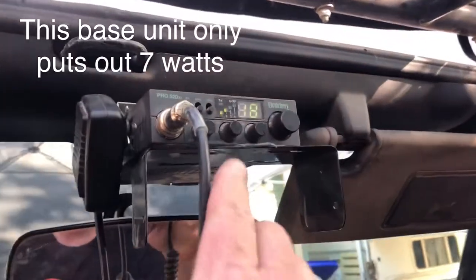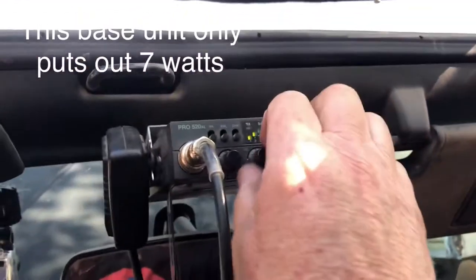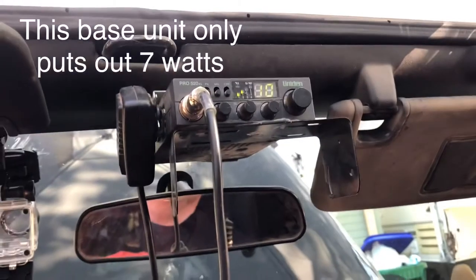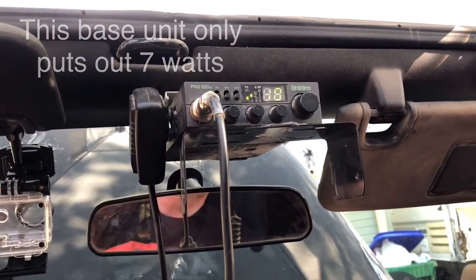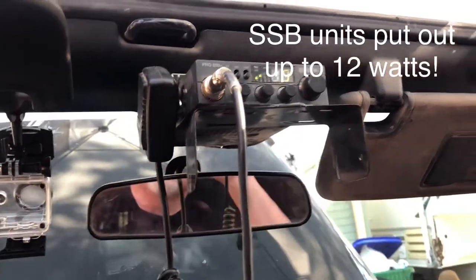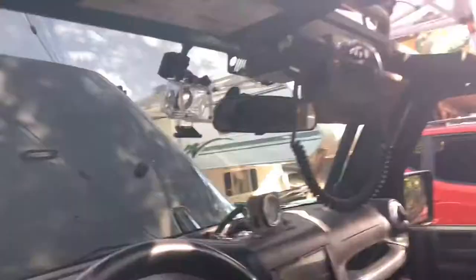All right, it's time for a trial. I have this set on channel 10, adjusting the squelch — this is the test. Before I made these changes, you couldn't hear a thing on it. Now I realized my pickup truck is parked right next to it, so that's part of the test.